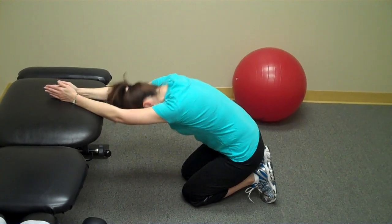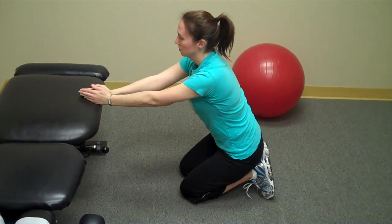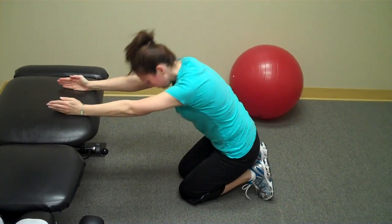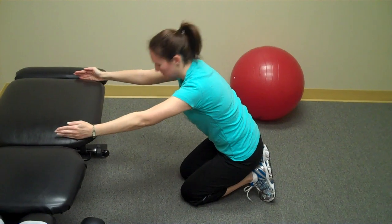There are several ways to modify the stretch. We can spread the hands apart and do the same movement. We can reach all the way nice and wide and do the same movement.